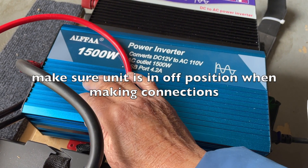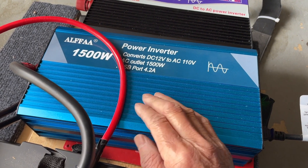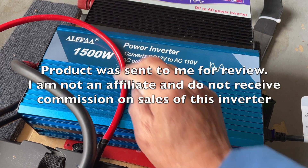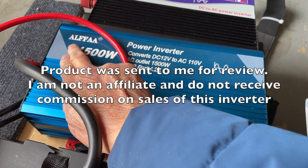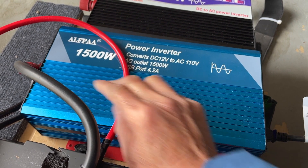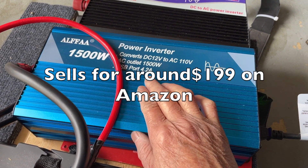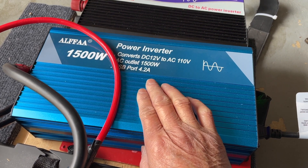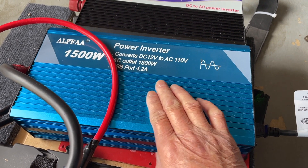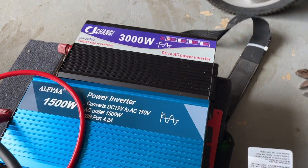An Amazon seller sent me this product for review and to make a short video. This is an Alpha 1500 Watt Pure Sine Wave Inverter. It has two USB ports, 2.1 Amp each, and it outputs 110 Volt AC.